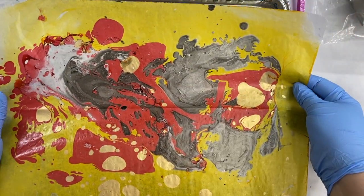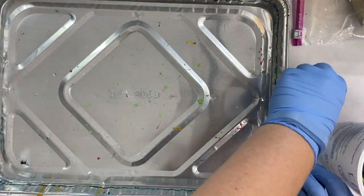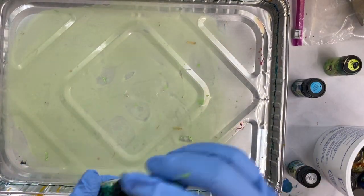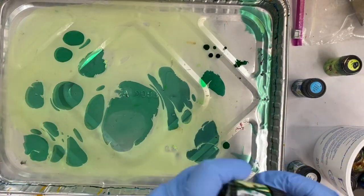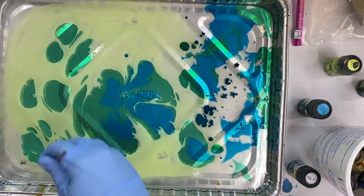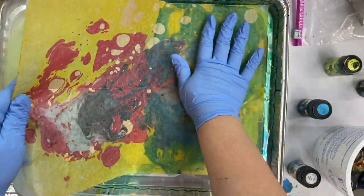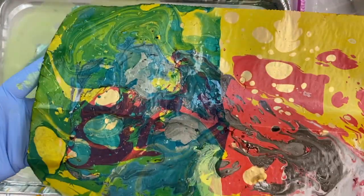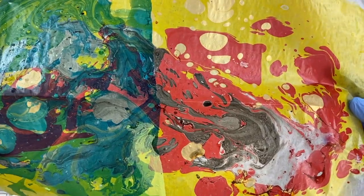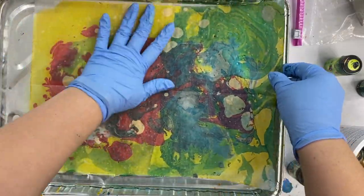I'm looking at a piece that I marbled, and it's fine, but I feel like it could really get sparked up a little bit. So I'm going to experiment with putting another layer of marbling on top of it, hoping that the translucent colors will let you still see the underlayer underneath. I'm just going to dip a portion of the paper first. You can see the original on the right and the overlay on the left, and I do like it. So I'm going to go ahead and dip the rest of the paper.